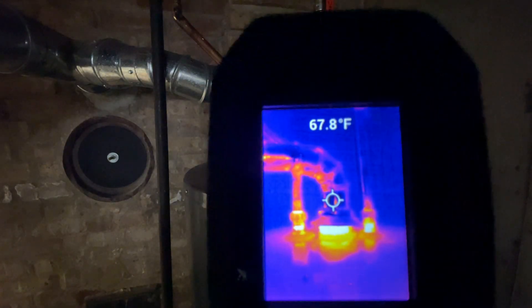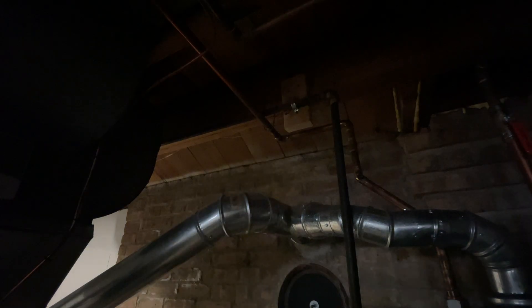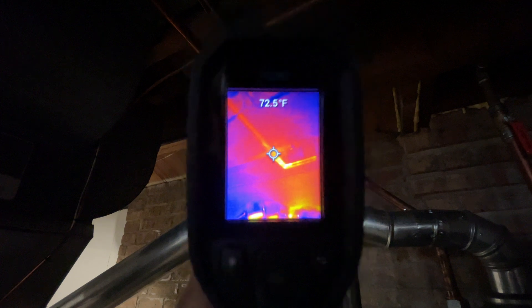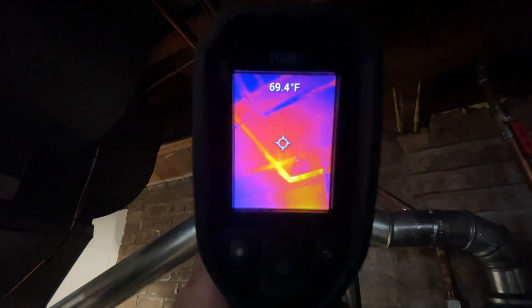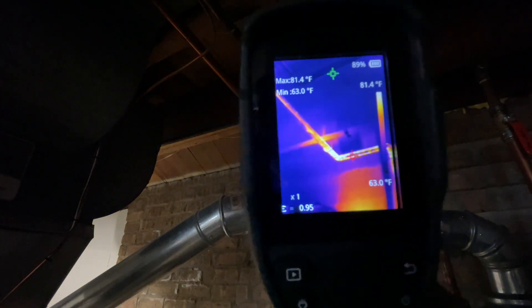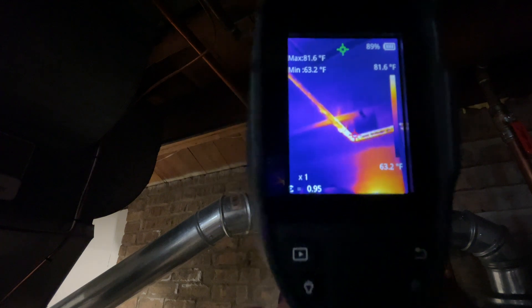Here's the FLIR for one last comparison shot. You have the hot side — a copper pipe goes past the gas pipe right there. You can see the intersection right on the crosshairs. You can see how the hot water pipe is heating up that gas pipe as it goes past. They're not touching, but they're pretty close.